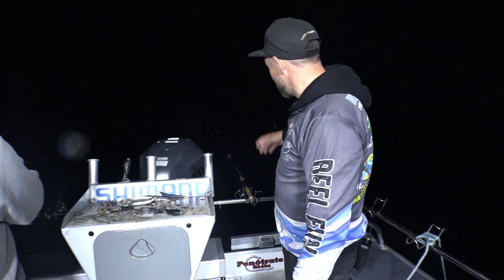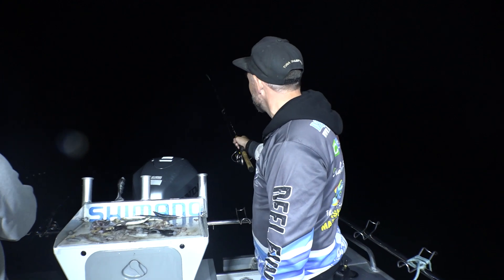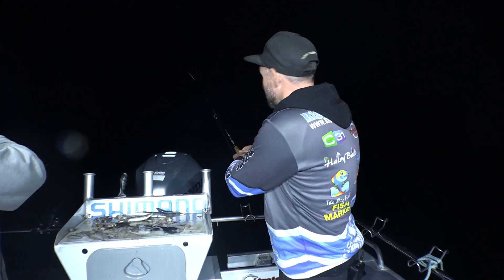So guys, whiting quite often, if you just leave the rod there, it won't bite. You've got to keep moving your baits and be active on moving it, winding it. Just give it a little lift, bounce the sinker off the bottom. Draw some attention, a little puff of sand.